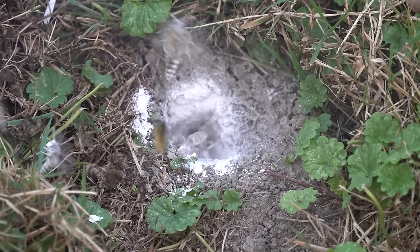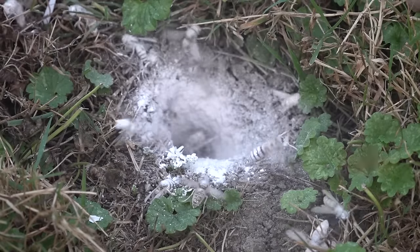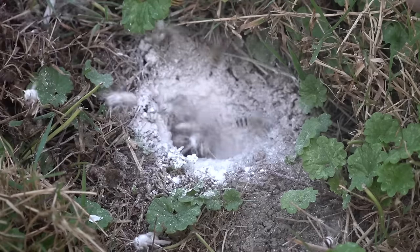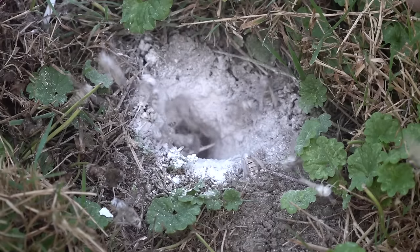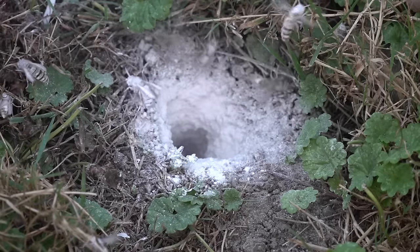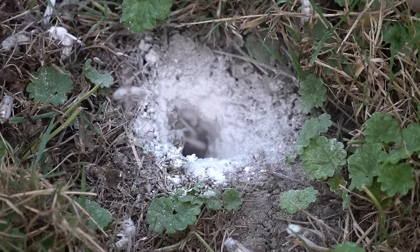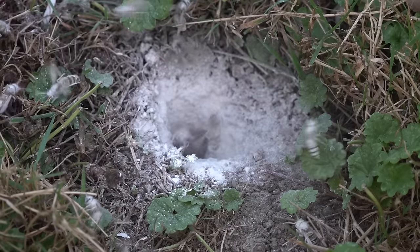We're dusting them with the Delta Dust here. Throughout this treatment I used about 50% of this one-pound container. I did not buy the aspirator that some people use — I recommend you really don't need that. You can just cut the tip off the bottle and puff it right in. I found that if you give it a nice long even puff it carries quite a distance down the hole, so I consider it probably the most effective approach for circumstances like this.